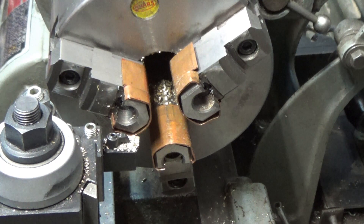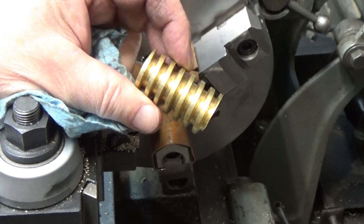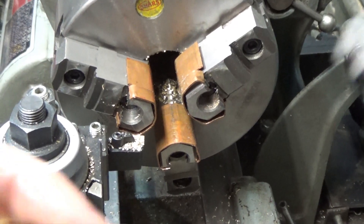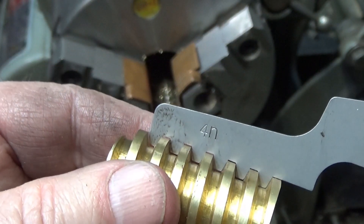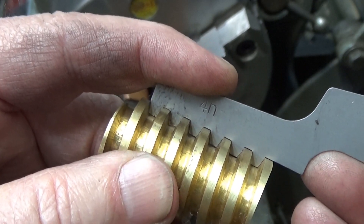That looks good. I don't mind telling you that this job kicked my butt. I made a few operator errors and I had a few problems with the lathe which I had to sort out, and once I got everything straightened out the third one was the charm. Thank you for watching — I'll see you in the next video.